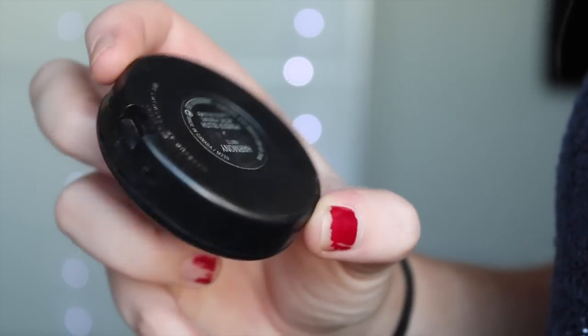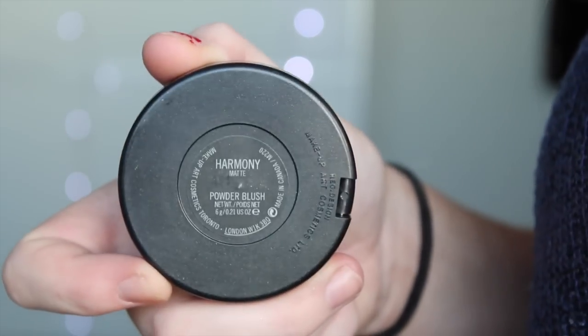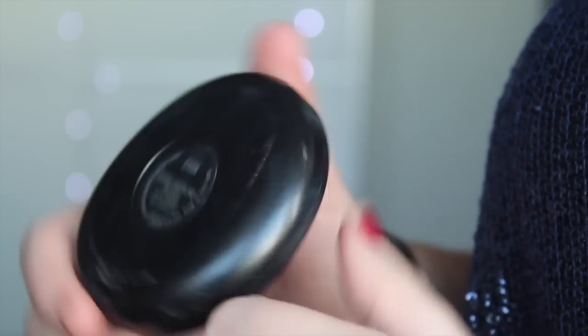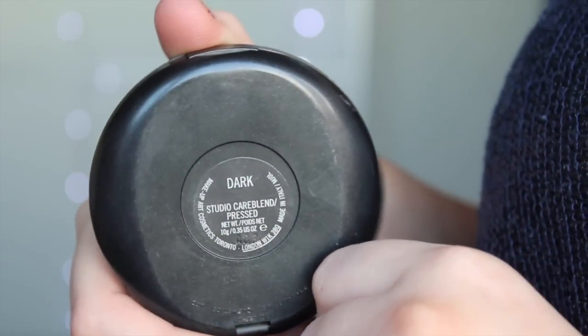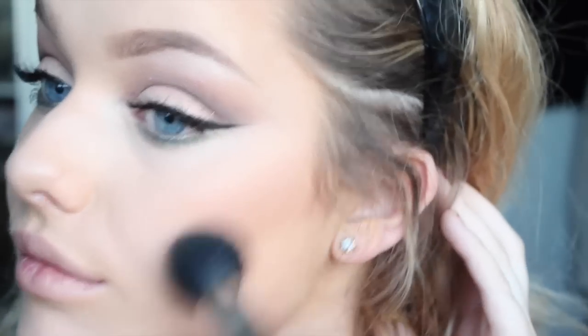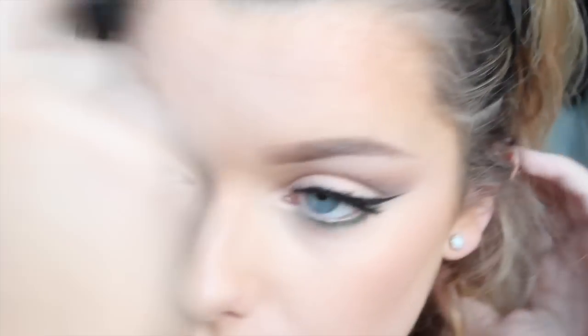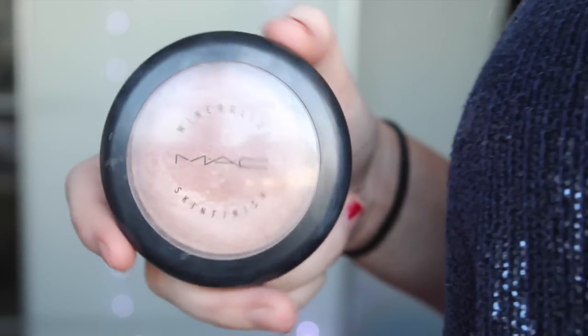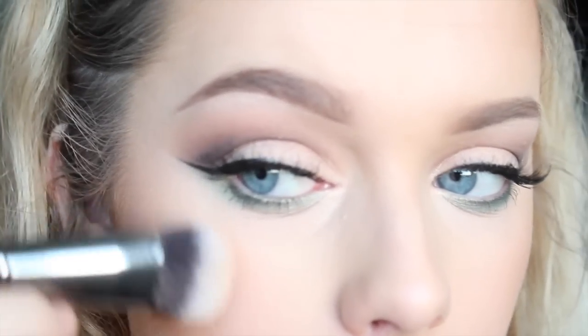To contour, I'm using MAC Harmony Blush and bronzing my face with the MAC Care Blend Powder in Dark, applying it with a Blank Canvas Cosmetics brush. For highlight, I'm using MAC Soft and Gentle with a Morphe brush, applying it to the tops of my cheeks.